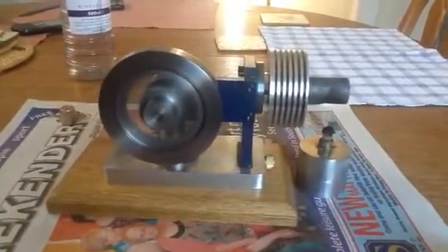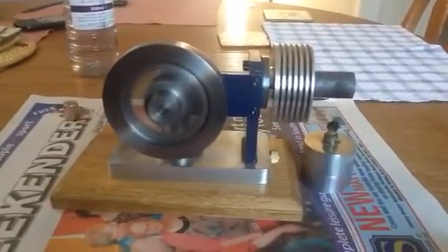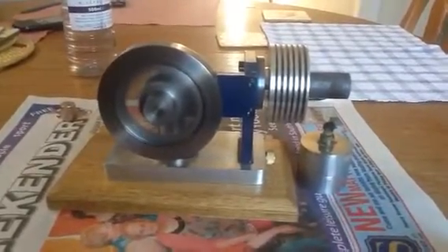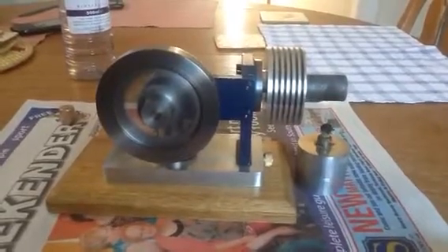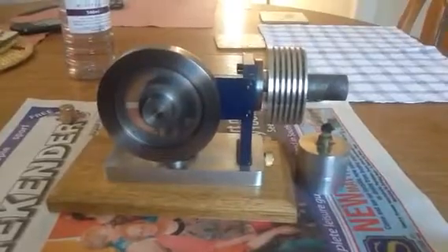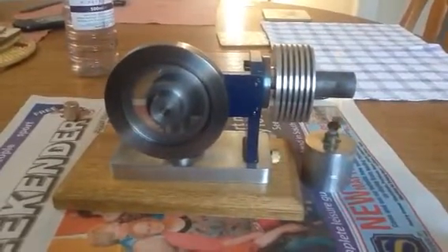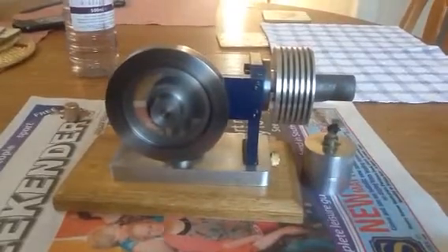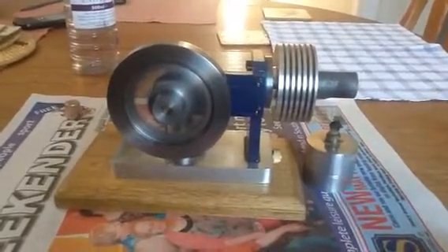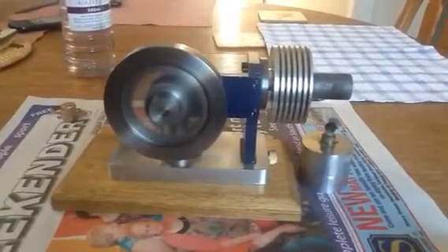It turned into a quite nice little engine. I'm quite pleased with it. It's powered by that little spirit burner in the front there, running on methylated spirits.